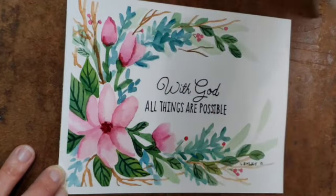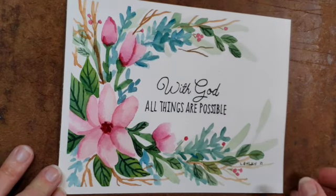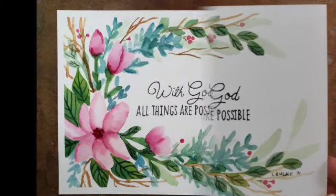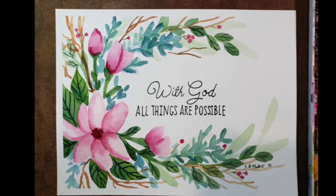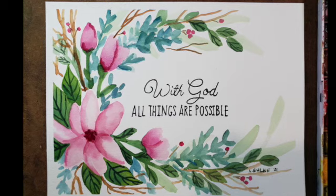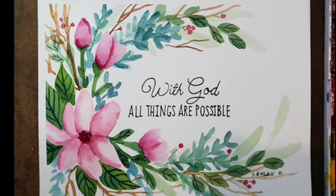Thank you so much for joining me in this, and I hope you are enjoying these watercolor tutorials. Please share your finished picture with me — I love to see them — and hit that like button and subscribe below to get more tutorials in the future.